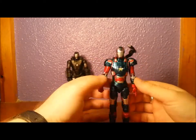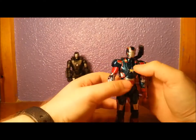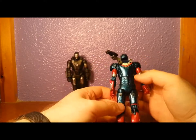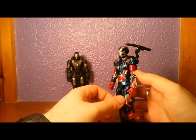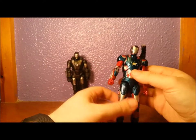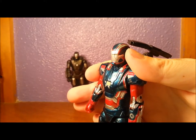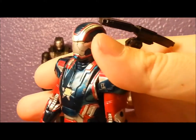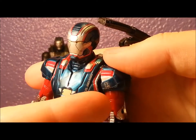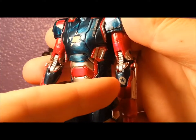Iron Patriot — the paint on this guy is beautiful. He's got this lovely metallic, kind of emerald, gem-y kind of look. It's not quite metallic, and the red is a nice crimson red with the same kind of gem-y look to it. He's got some nice little details here — he's got FF445 on the chest, and then Lieutenant James Colonel Roach there. And then on his arm you've got a star. It's pretty cool.